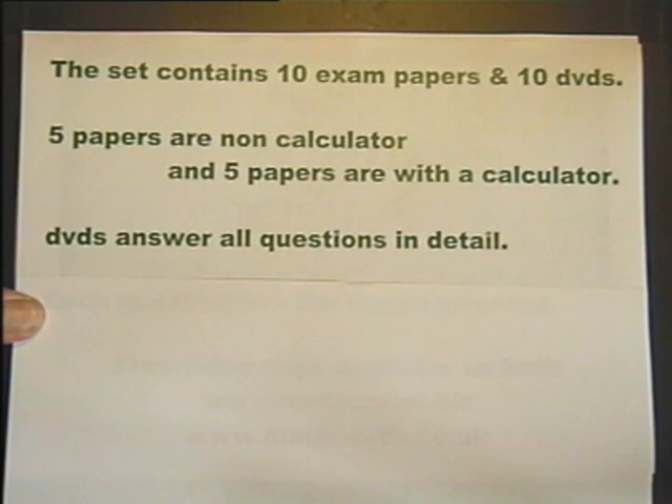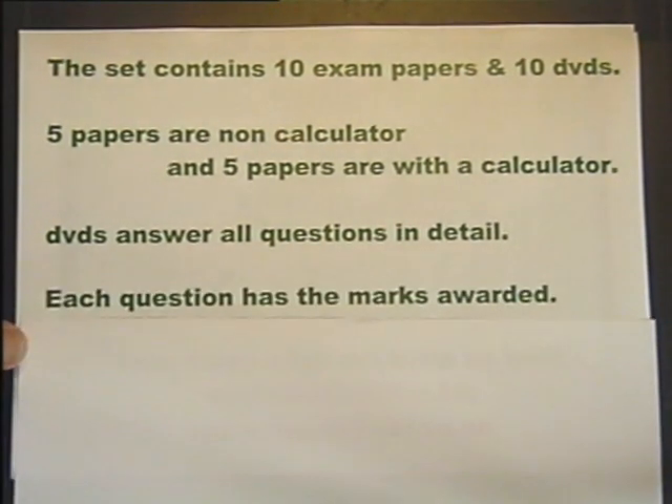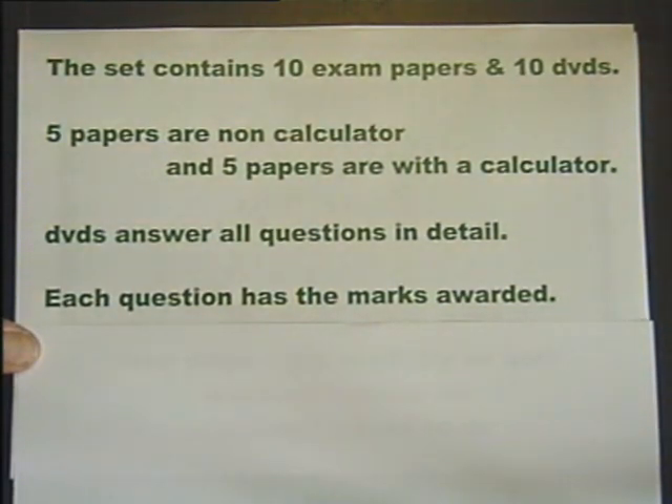The DVDs answer all the questions in the papers in detail. More than one method of answering the individual questions are given, along with helpful examination techniques. Each question has the marks awarded explained so the student can keep a check on their success.